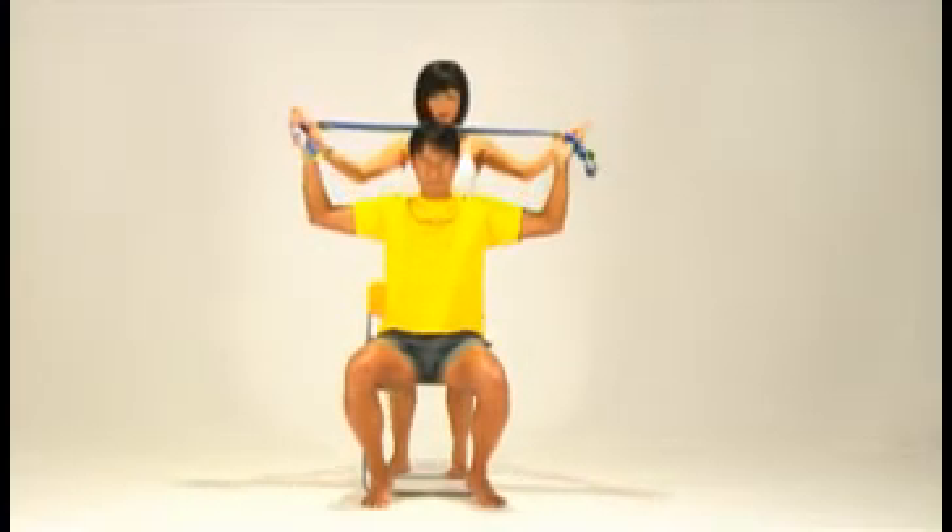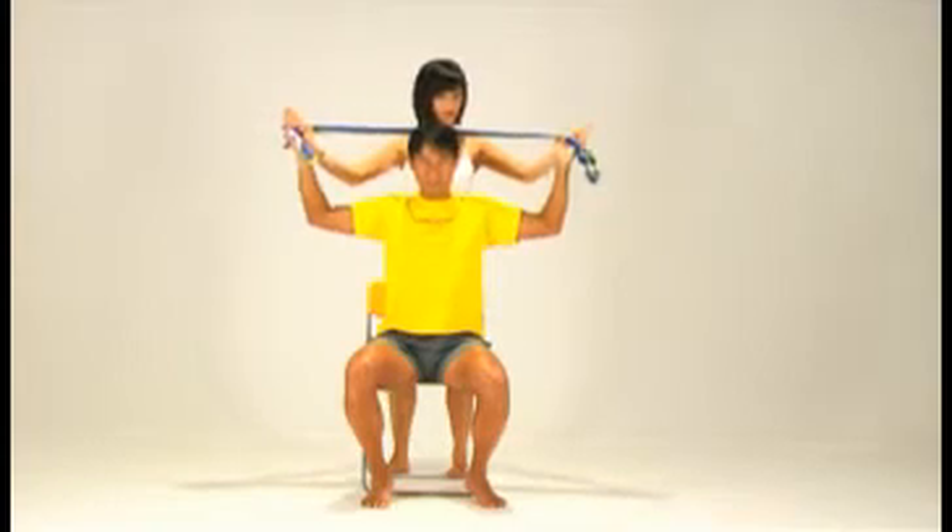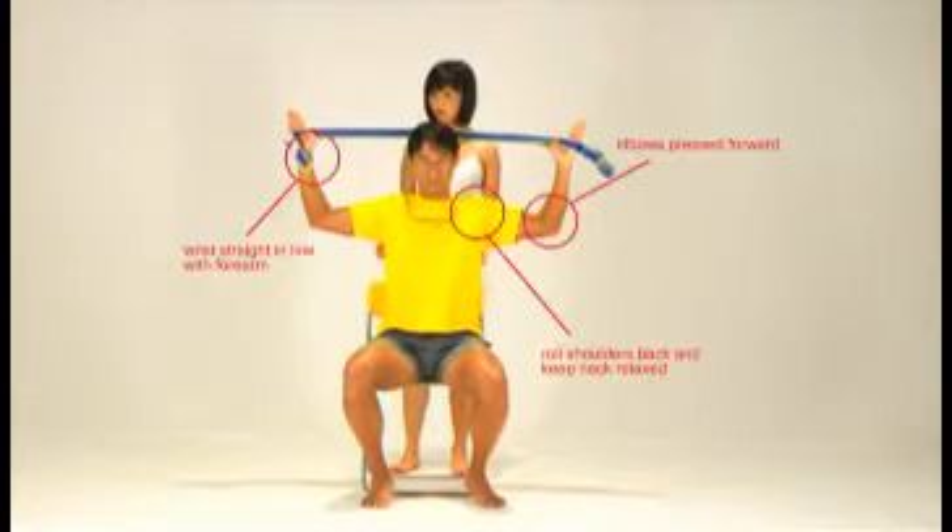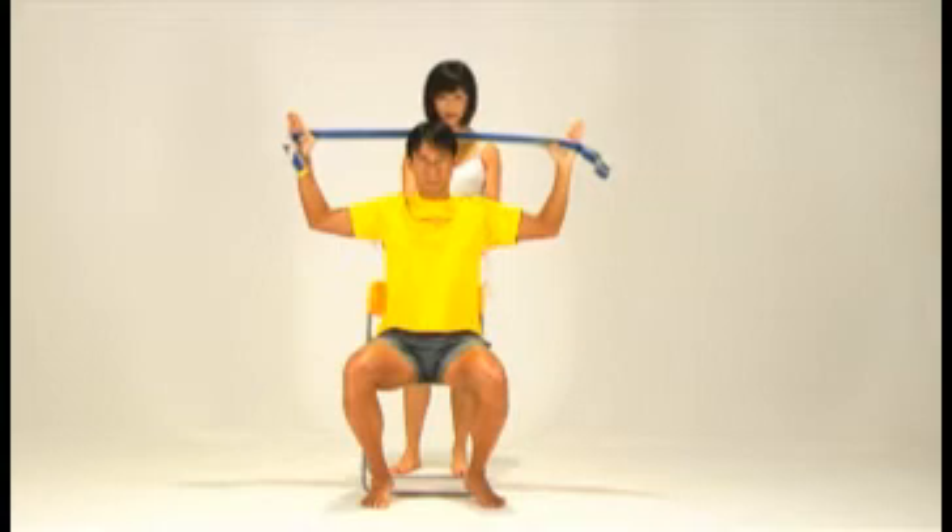Keep the elbows pressed forward, wrists straight, and shoulders back. Neck relaxed. You'll see here I've highlighted for you the wrist, the shoulders, and the elbows. Maintain this position.